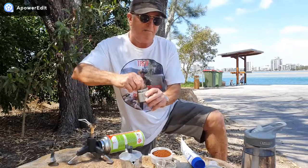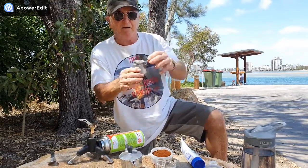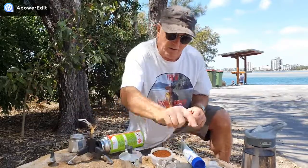I put filtered water in here — yeah, drinking water — so I'll put it in this little thing. I fill the water up to just under the valve there. Perfect.